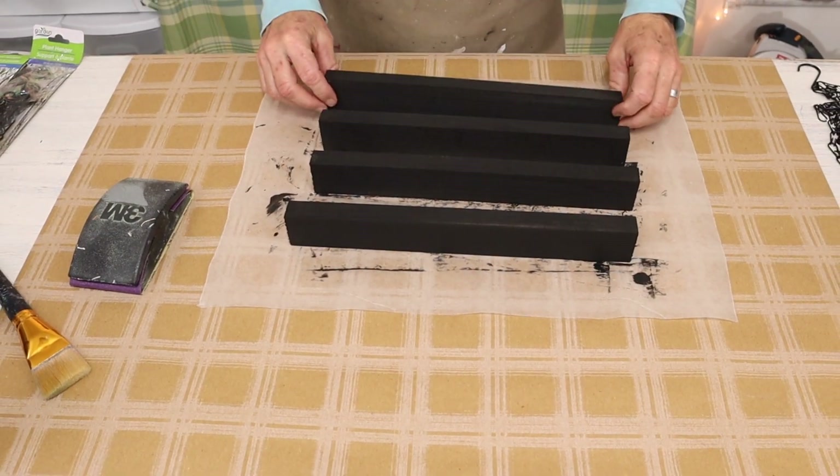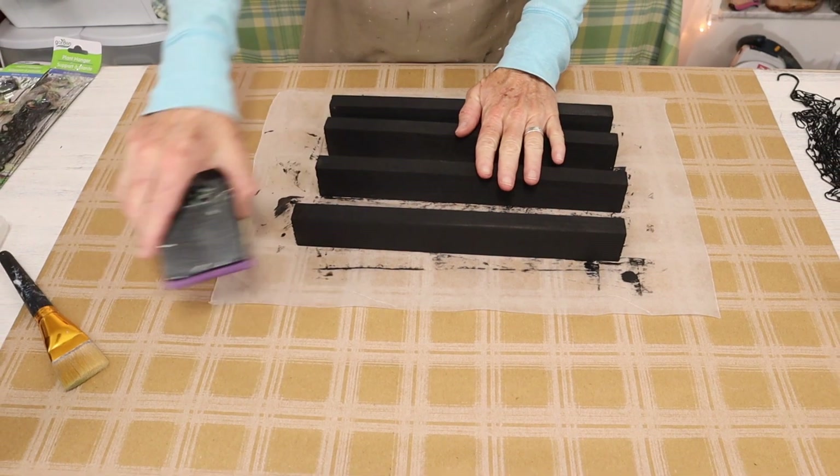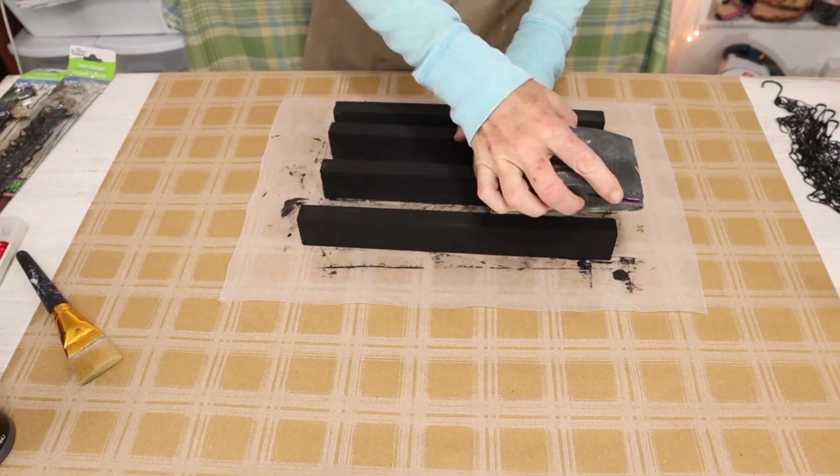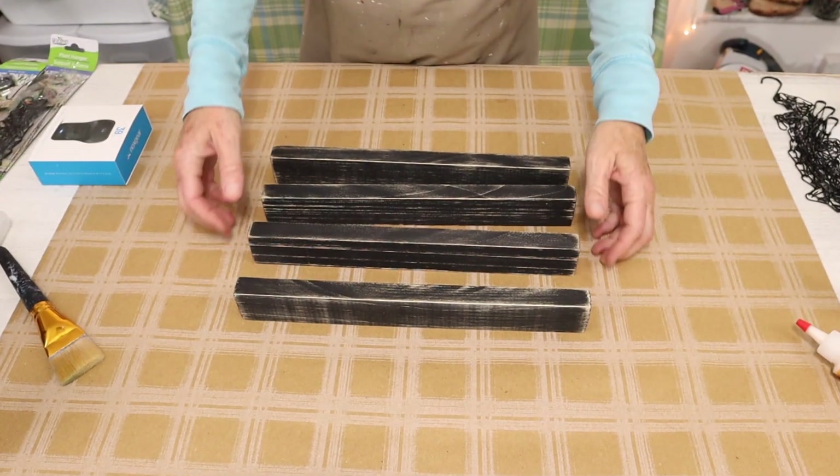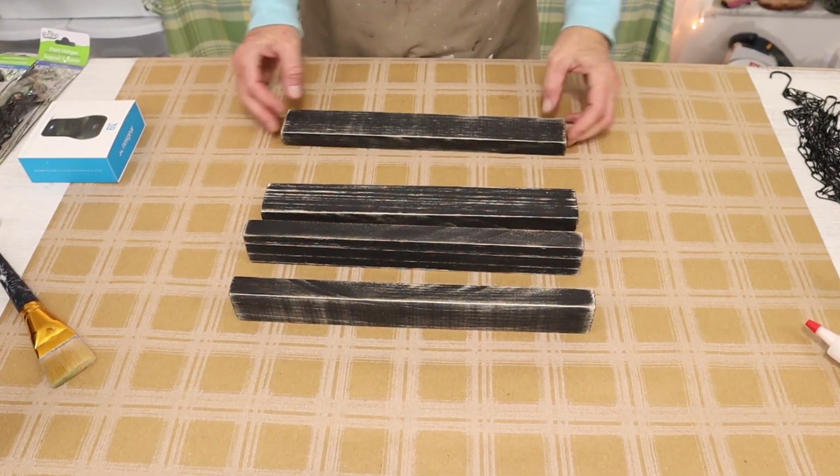Once we have our pieces painted we're then going to come in with some sandpaper and distress our boards. Now that we have them distressed we're going to put them together in a square pattern.